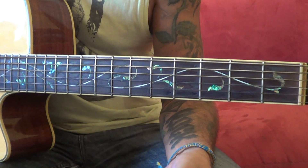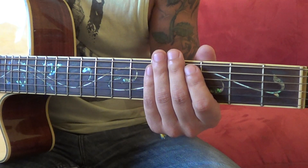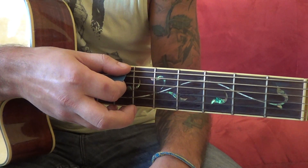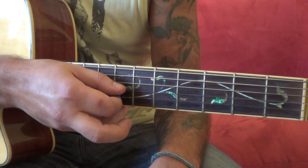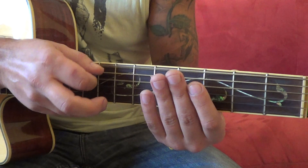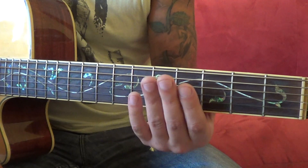What's up dudes. So Nickelback, 'If Everyone Cared', the main riff. The very first thing is tuning because it's Drop D. I'm gonna use only three strings: D, A, D.